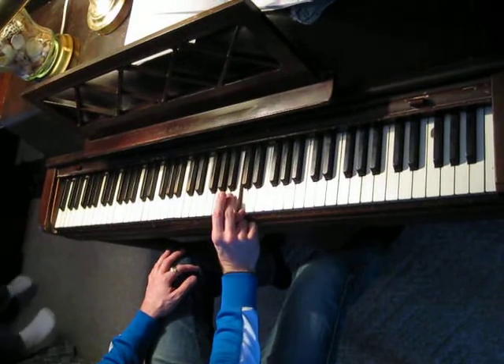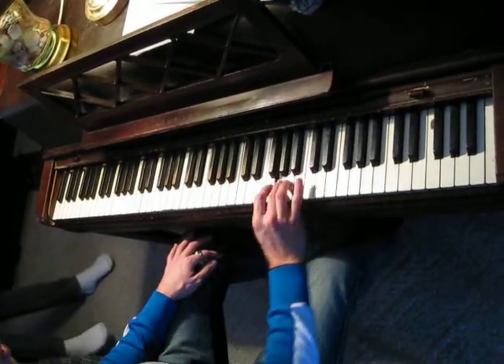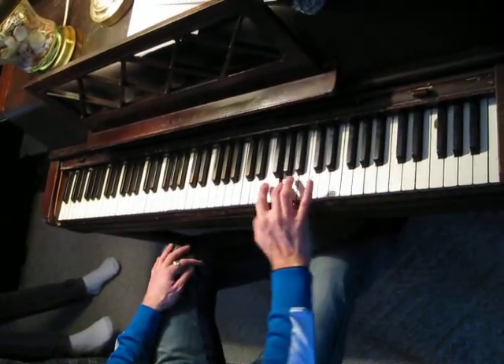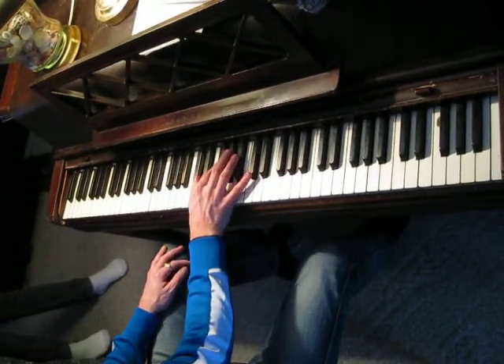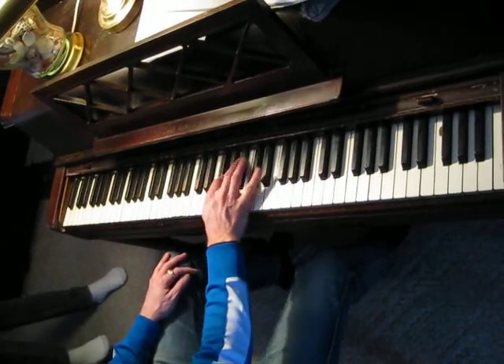If you're holding the sustain pedal, it doesn't matter. The goal is to hit it accurately so you're not twisting your wrist, so you can go in a straight line better. And it works with every single scale — the fingering is the same for every chord. Here we go.